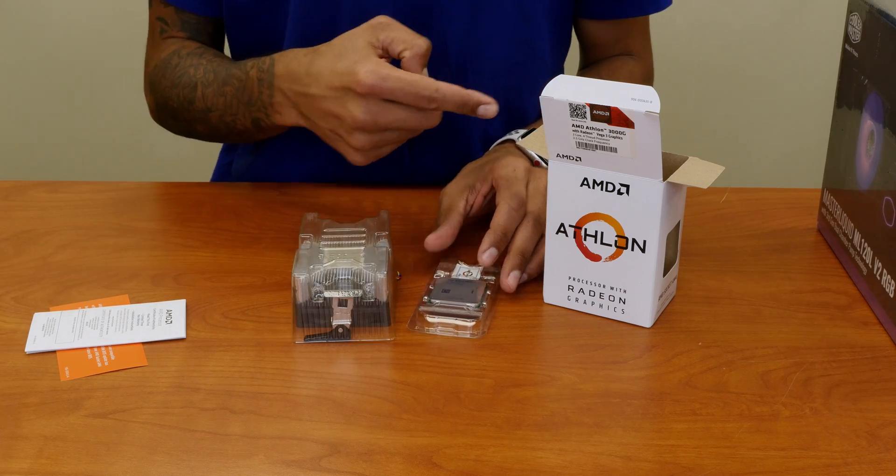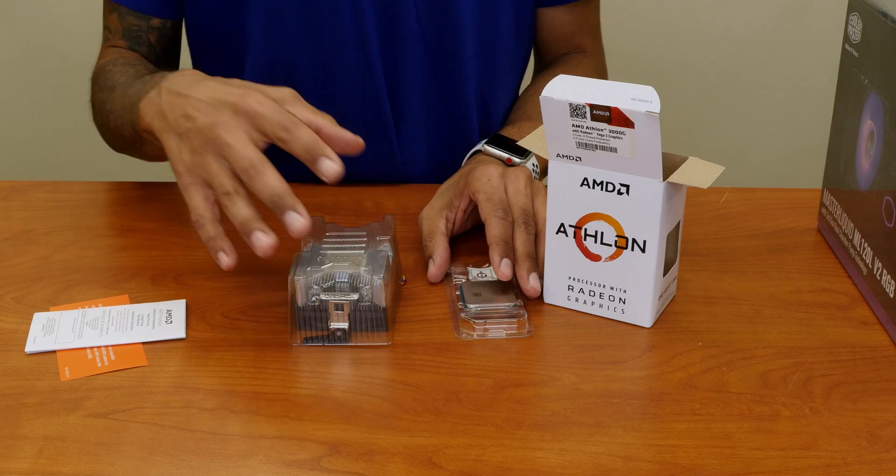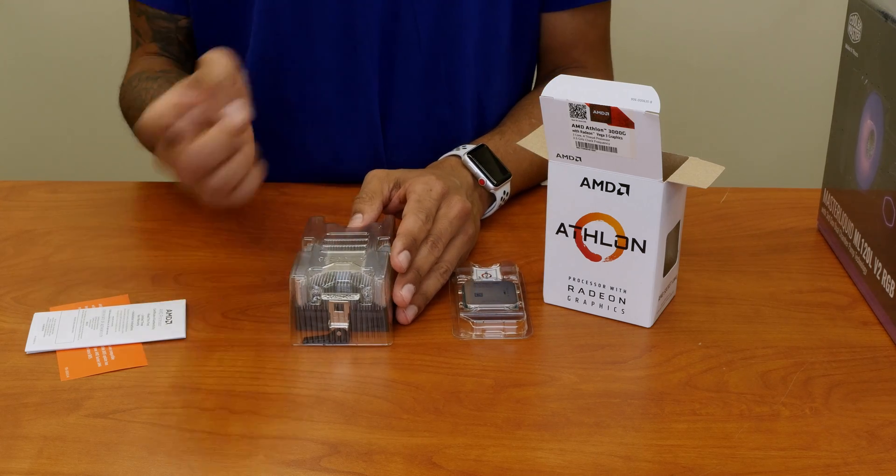So let's open up the heatsink because I'm not going to use the one that it came with. I want to use something a little better, a little bit more powerful. So let's start unboxing that one.